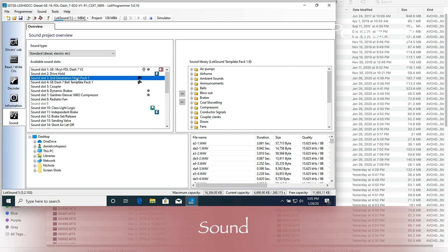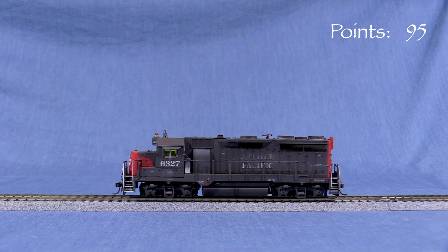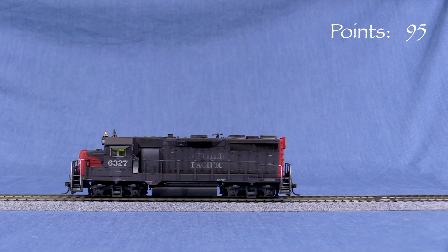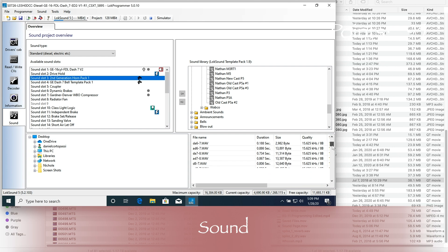I've loaded a different sound file to show you the sound page. This is the saved file for my Rapido CSX B36-7, which has a LOC Sound 5 decoder. This is where you can edit your sound project and customize the sounds. This didn't show up with SP6327 because that engine has a LOC Sound Select, and sound files for those aren't user editable. All the individual sounds are WAV files, so if you wanted to substitute one of your own, you could replace an existing sound with a new one. A sound template pack with sound files is available for download from the ESU website.